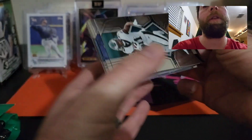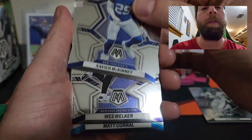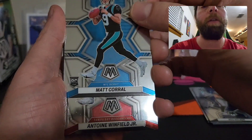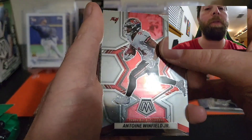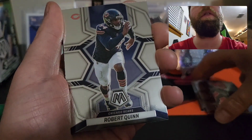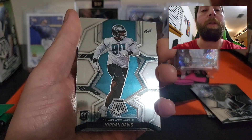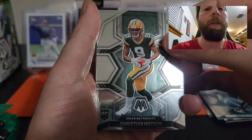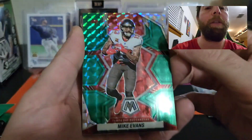We do have an AJ Brown on the front — AJ Brown, Xavier McKinney, Wes Welker, Matt Corral. Our first NFL Debut rookie card — Antoine Winfield Jr. We have a Robert Quinn, a Fred Taylor, another rookie Jordan Davis, Christian Watson.